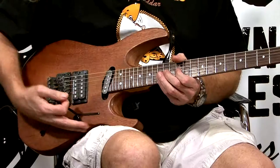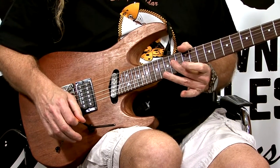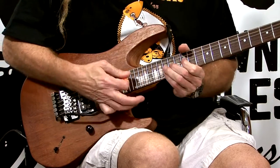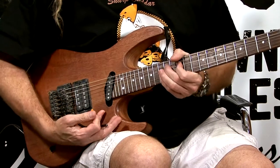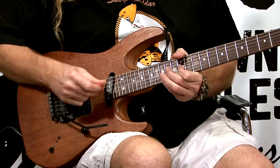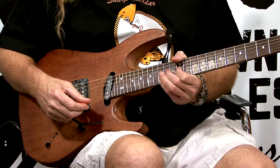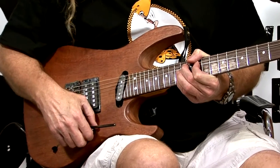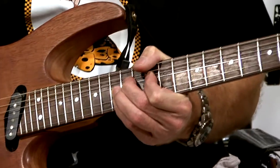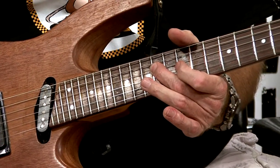I'm going to do it real slow for you and then I'll do it in a fast way. What I'm doing is utilizing those two strings — I'm bending the G string, not string number two the B string, just this string here. It gives you that cool opposing note sound, and then I pull off and finish on my E note. Here's the fast version.